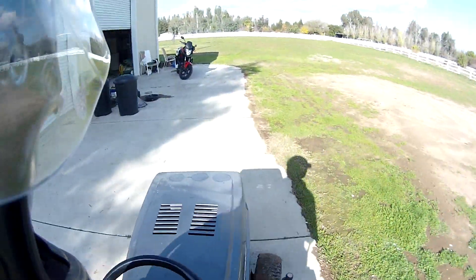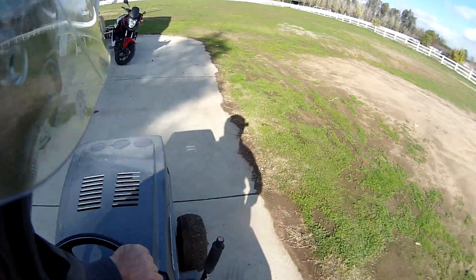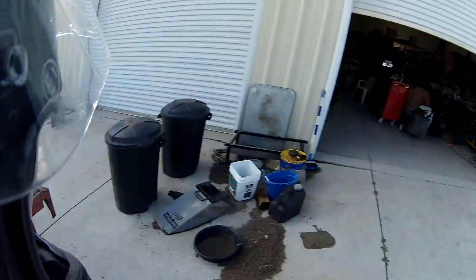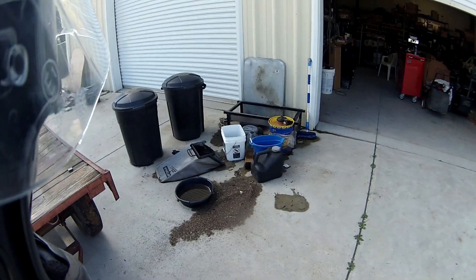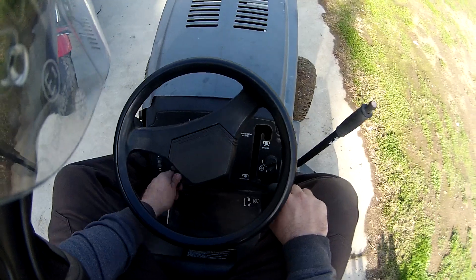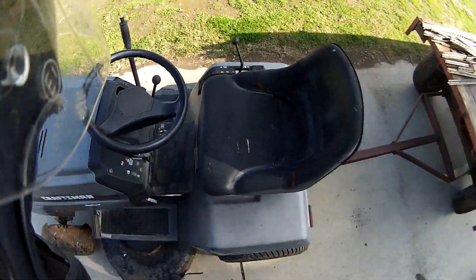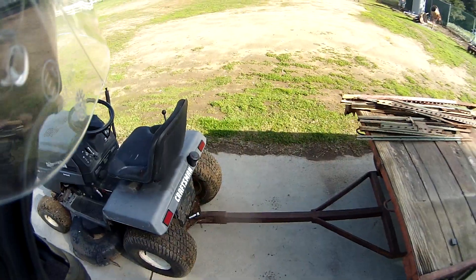You guys can see how well this thing corners. Try not to hit my bike. And I think that'll do — handles it just fine.